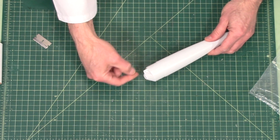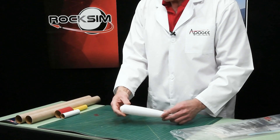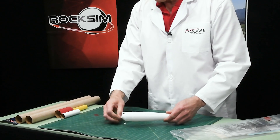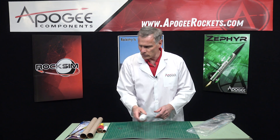Here on the back we have a loop, and you'll attach your shock cord and your parachute to that loop. You have to pop that little plastic piece out, which I just did.